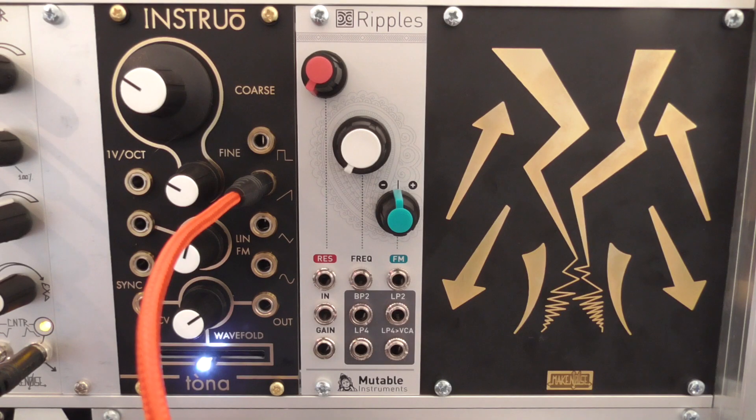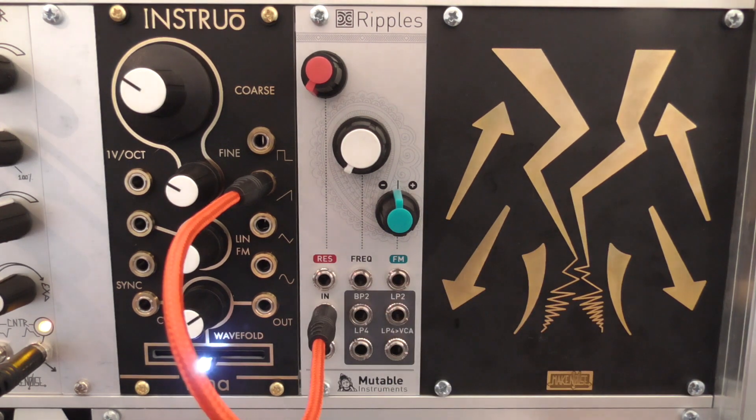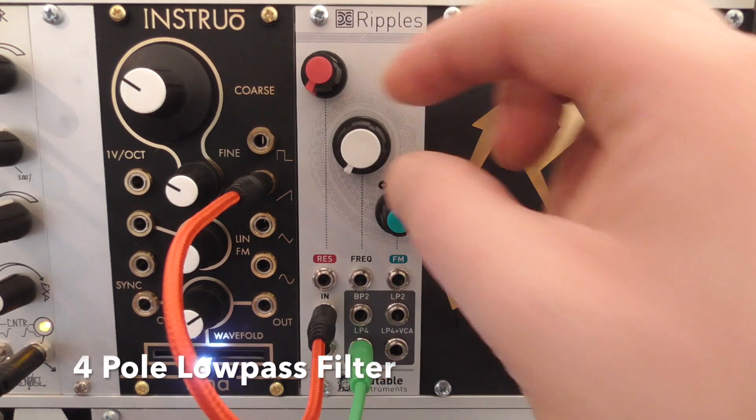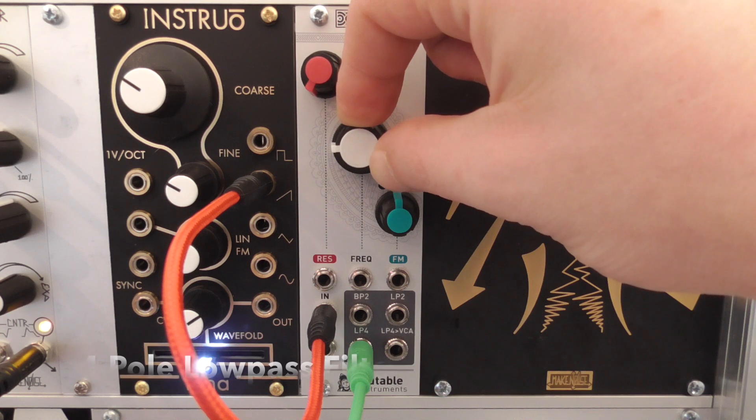Ripples has three filter outputs which work simultaneously: a 2-pole low pass, a 2-pole band pass, and a 4-pole low pass, which can also be routed to an internal VCA. By the way, 2-pole means a slope of 12 dB per octave, and 4-pole has 24 dB per octave.